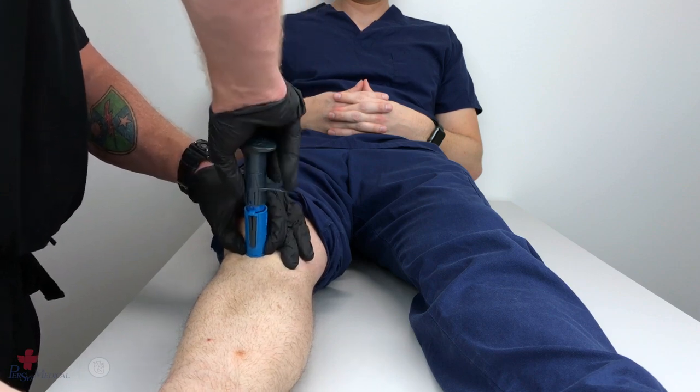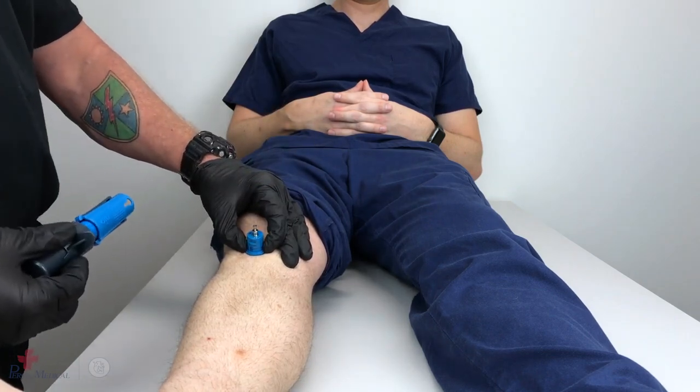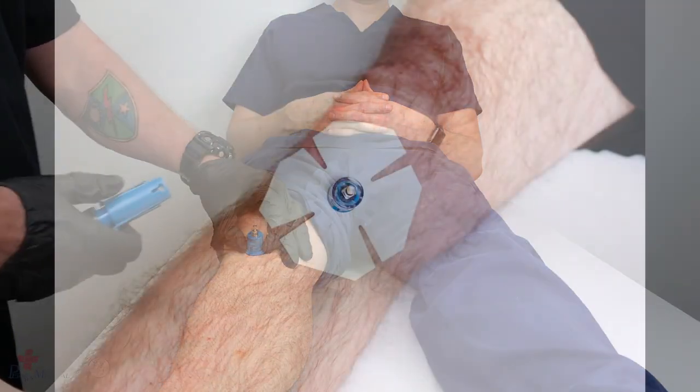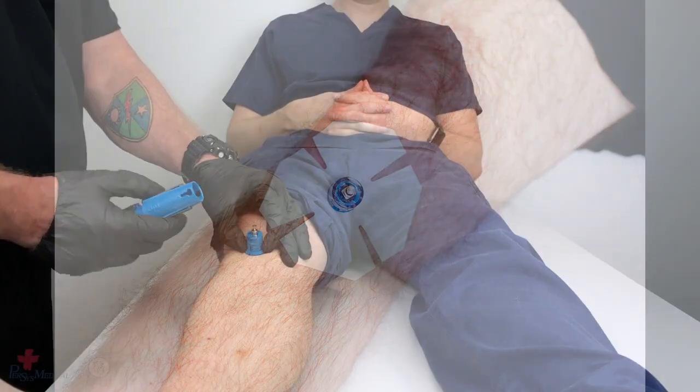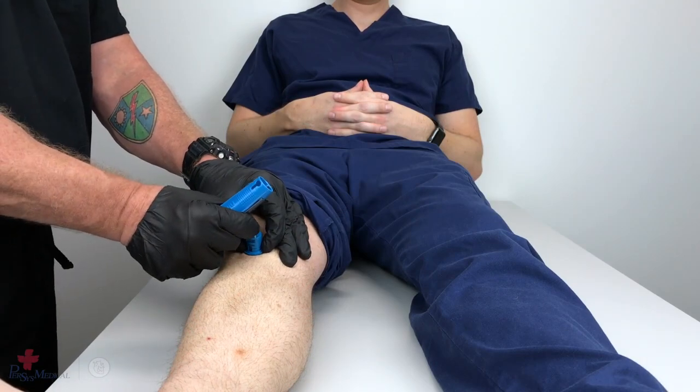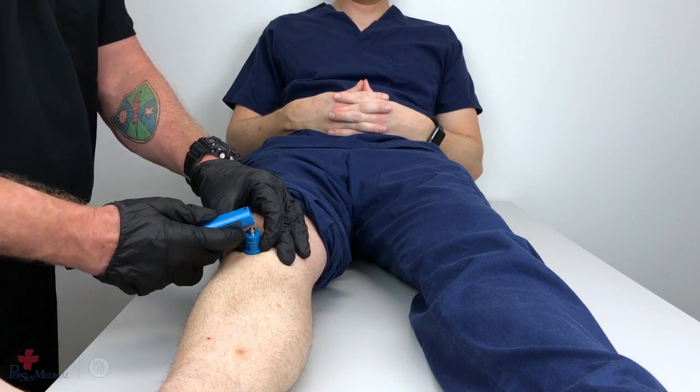Once the neo has deployed, remove the device, leaving the stabilizer base in place. The trocar can now be removed either with the fingers or utilizing the trocar removal notch.